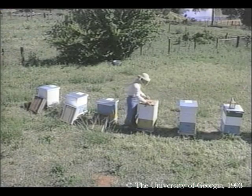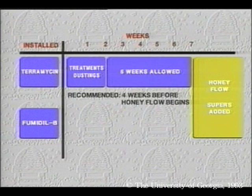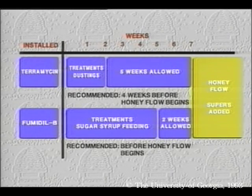Before we could get to this point, it was important that we made sure that our honey would not be contaminated by the medications we were using. Our last terramycin dusting was more than five weeks ago, and the manufacturer recommends allowing at least four weeks between the last application and putting on the honey supers. We've also been feeding the colonies sugar syrup with Fumidil B. The manufacturer of that medication says don't use it immediately before or during a honey flow. To be extra safe, we stopped over two weeks ago when our syrup supply ran out. So we can rest assured that our honey will be pure, wholesome, and free of any contamination from the medications.